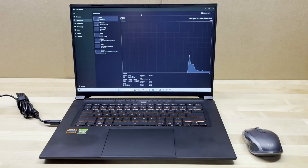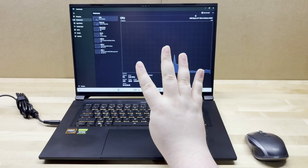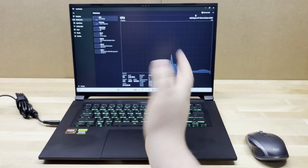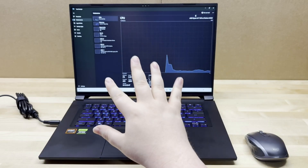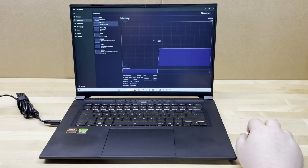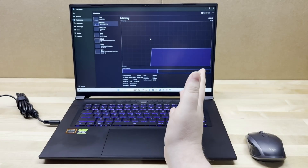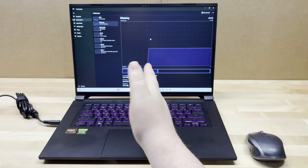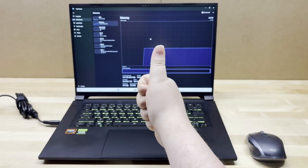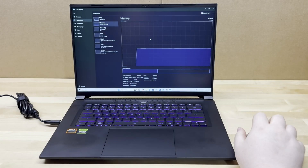Windows updates are completed and games are installed. The core system specs: we've got the AMD Ryzen AI 7 350 with Radeon 860M integrated graphics — four performance cores, four efficiency cores, all hyper-threaded. It's more of an efficient chip but more than enough to handle an RTX 5060. For memory, we've got two 16GB sticks of DDR5 5600 RAM, upgradable to 64GB — neither module is soldered on, so you can replace them as needed. That is a win.